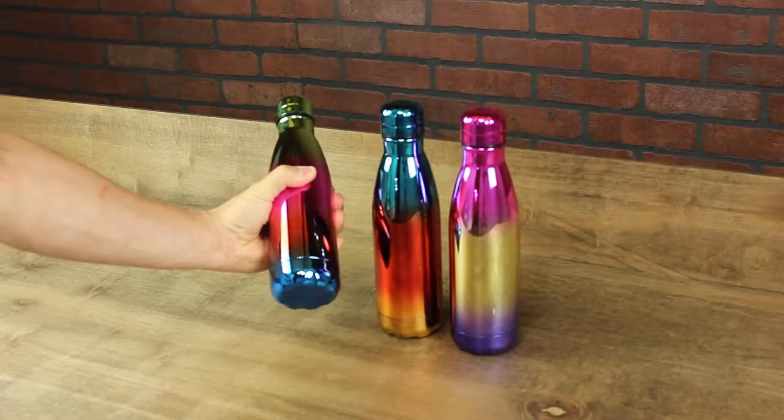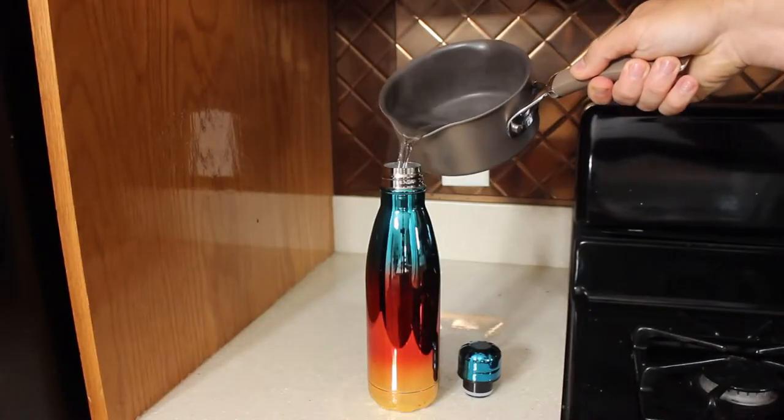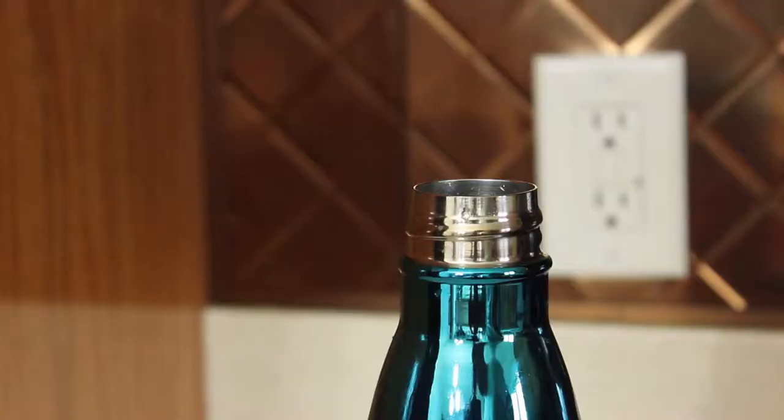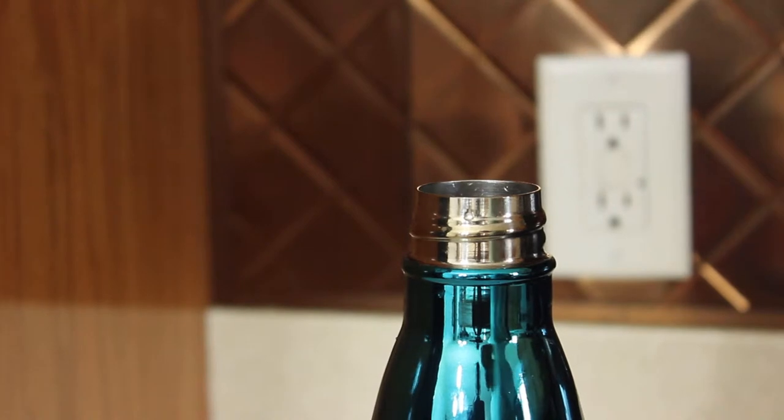The stainless steel makes it easy to grip and the double-wall insulated construction keeps hot liquids up to 12 hours. The wide opening easily fits large ice cubes, keeping drinks cold up to 24 hours.